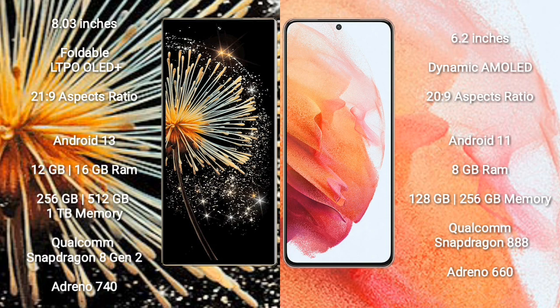Xiaomi Mix Fold 3 comes with 12GB or 16GB RAM, and 256GB or 512GB internal storage, powered by a Qualcomm Snapdragon 8 Gen 2 processor and Adreno 740 GPU. Samsung Galaxy S21 comes with 8GB RAM and 128GB or 256GB internal storage, powered by a Qualcomm Snapdragon 888 processor and Adreno 660 GPU.